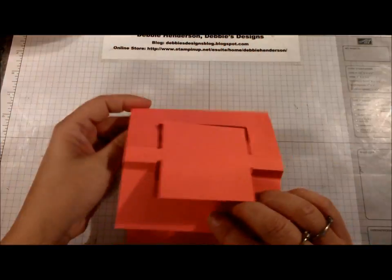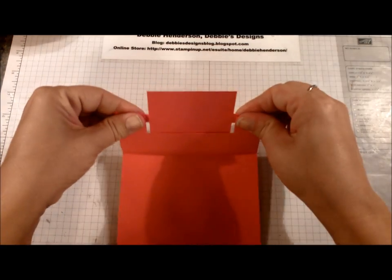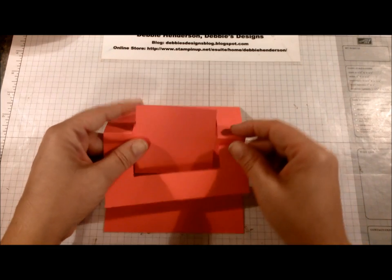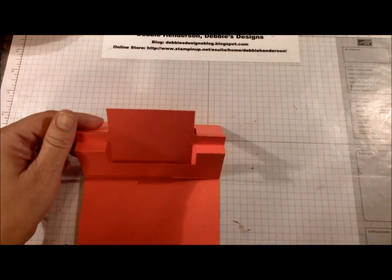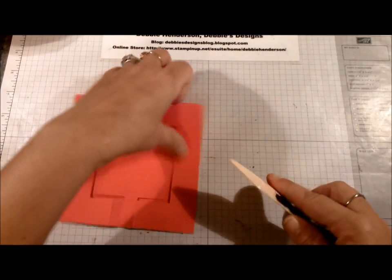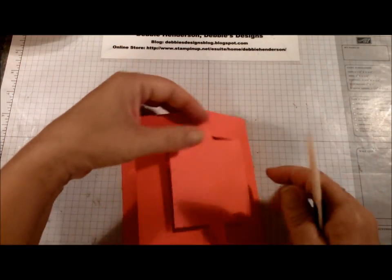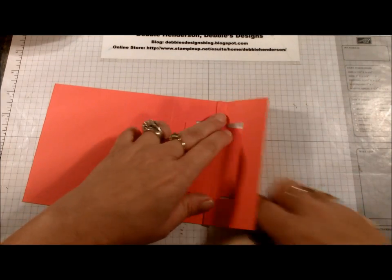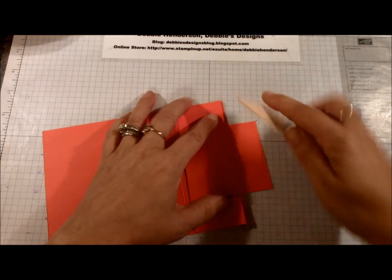The fold direction is down, up, and down. Make sure you use your bone folder — that'll make your folds even better and the card will stand better too. Pull this one that way, and the last one in the downward position. That's what your card should look like at this point.